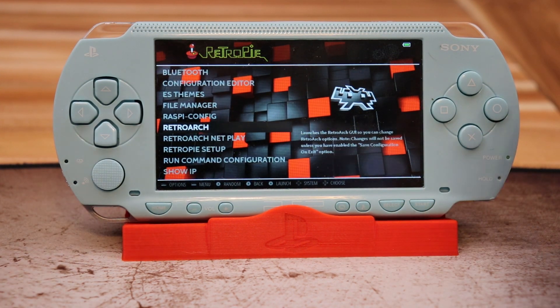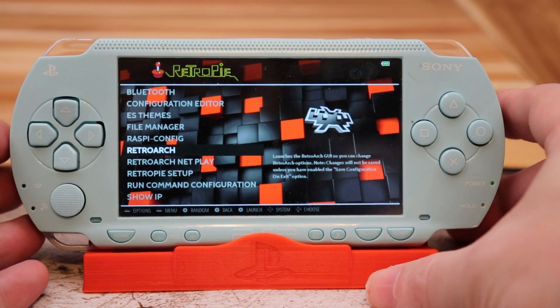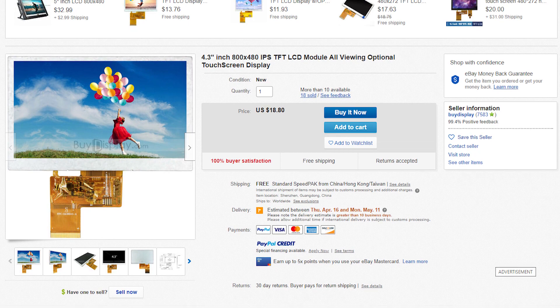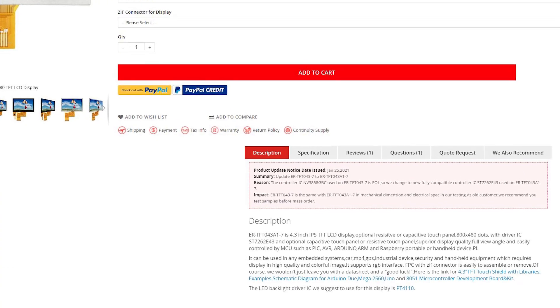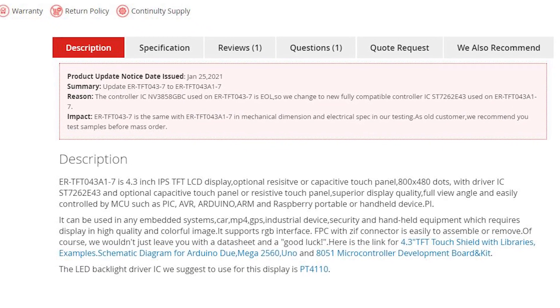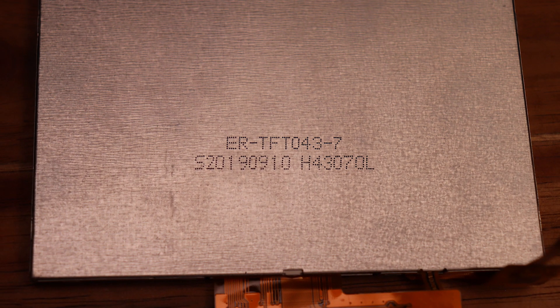Recently some of you on Discord found an 800x480 resolution screen that BuyDisplay started selling. It's a drop-in replacement for the one I shipped with the kit, and it works, but after some testing I noticed that an early version of this LCD has an issue that causes my board's power-off feature to break. They fixed this in the newest version, so it does not have this issue and the power-off feature works just fine. Here's the original LCD this company shipped last year — this is the one that has the issue — and here's the newest version that fixes it.